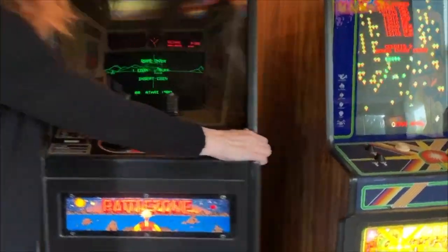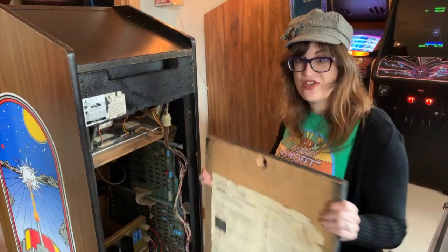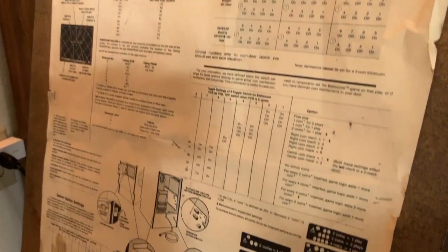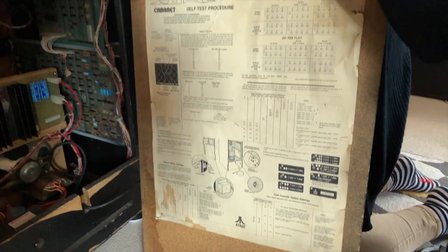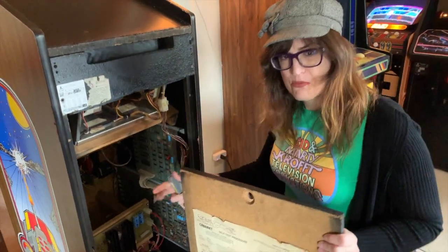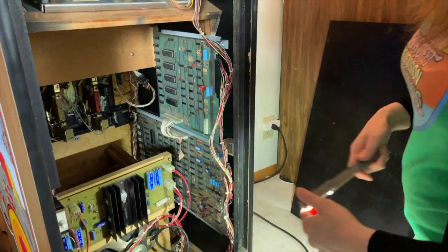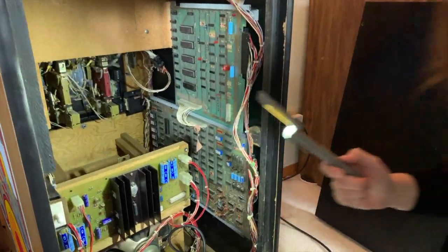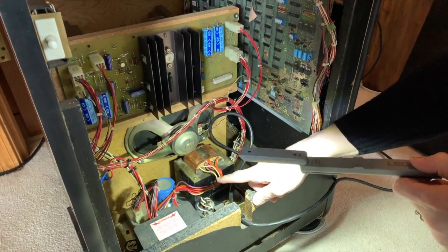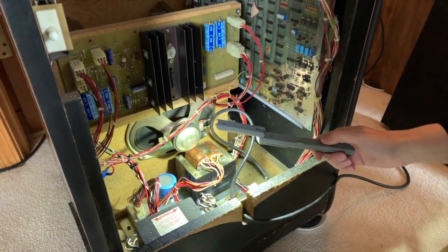Let's open up the back here. As you can see, we still have the original instructions on the back. A lot of times these instructions tend to get eaten or destroyed by little creatures, so this one's not in perfect shape, but it's in pretty good condition. Inside it's a little more cramped than most Atari games, just because of the size of the cabinet. We have the traditional Atari power supply with the original Big Blue still, which I didn't replace because it tested fine and there was no problem with it. We cleaned this out pretty extensively.